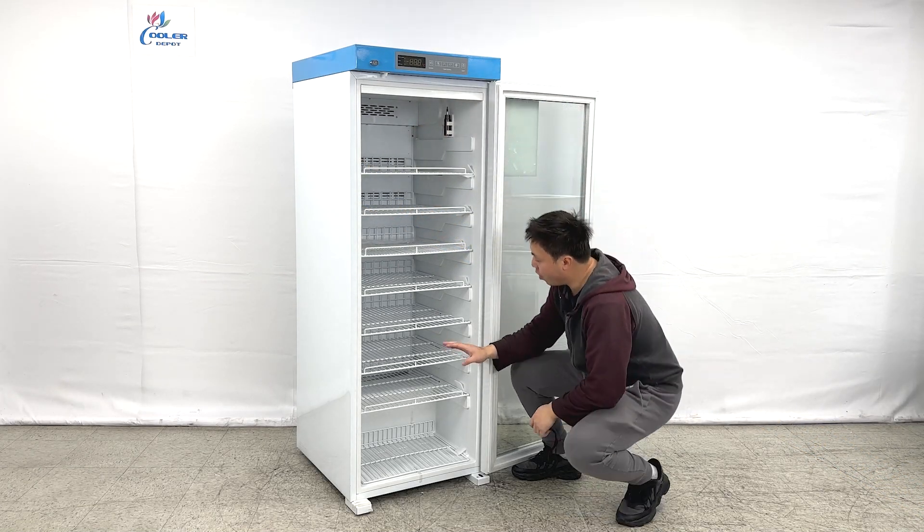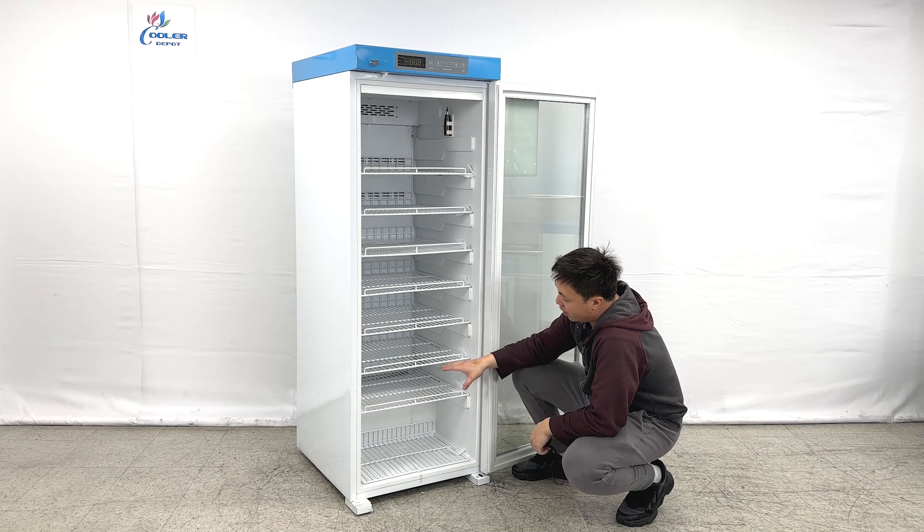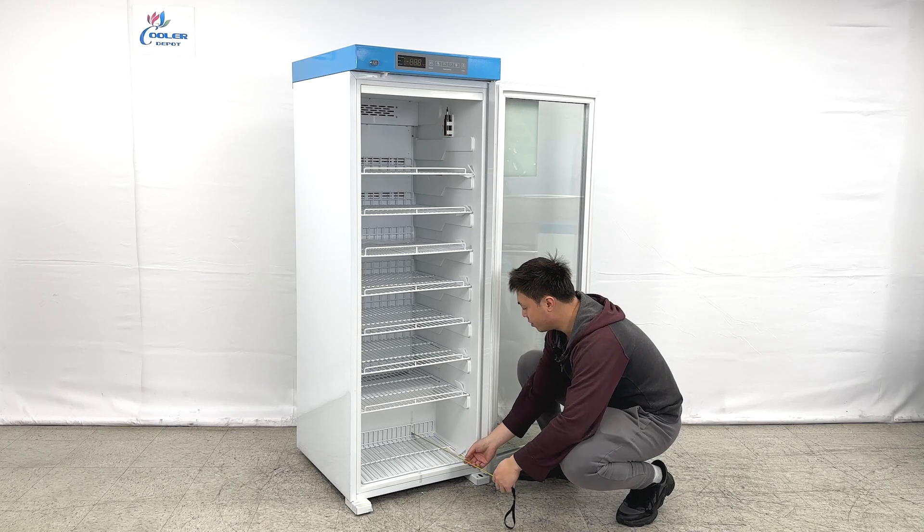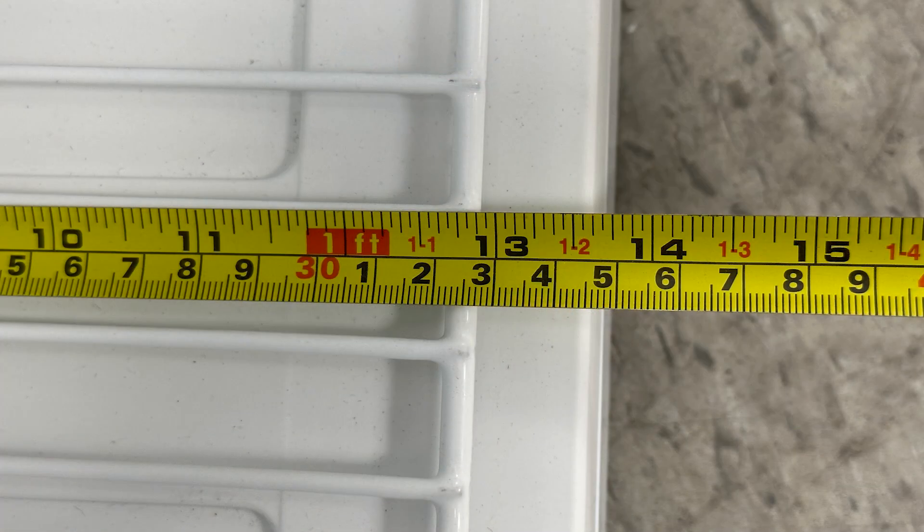Now looking at the bottom of the unit, we do have the compressor system mounted at the base. For the last layer, it is about 13 inches deep.